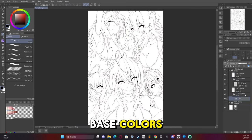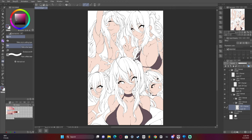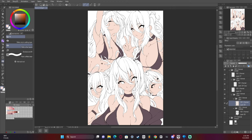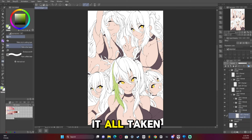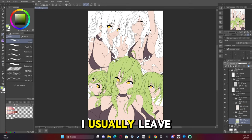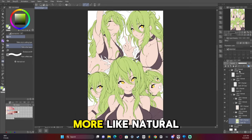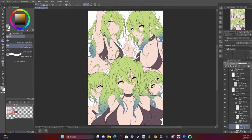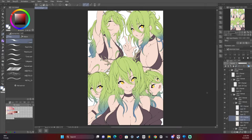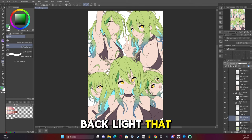Now we're going to start adding the base colors. I just use the fill tool - I prefer to use the fill tool, it's just kind of what I'm used to. I don't go fully saturated on the hair; I usually leave a little bit gray and desaturated just because it makes it look more natural. The inside of the hair is blue because it kind of adds a backlight that I really enjoy.